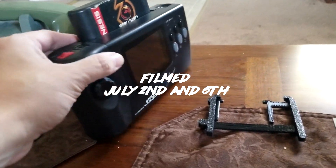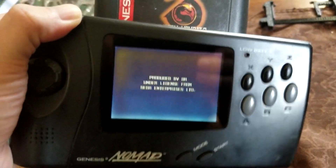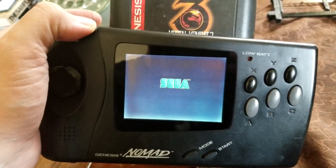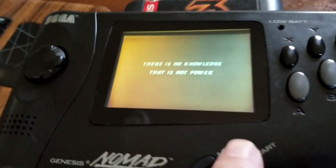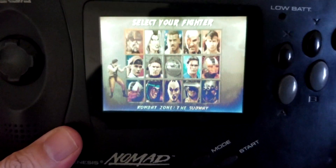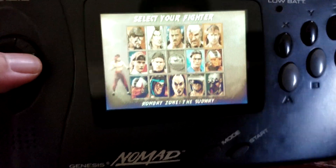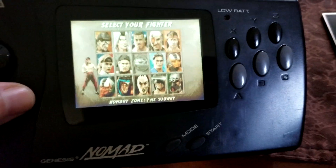Hey, we're going to do the Sega Nomad LCD Mod today. You can see the LCD in there works, but I've changed the glass. It's very washed out, the colors, and hard to really enjoy in the best possible way. So we're going to change out the screen for a new one here, and hopefully that makes it look a bit better.